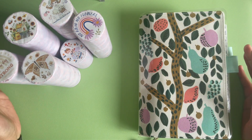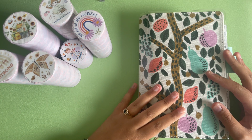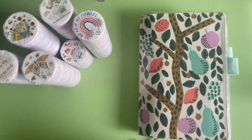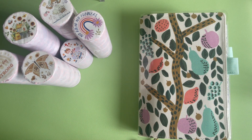Hey guys! Welcome or welcome back to my channel. Today I have a super exciting video. The Washi Tape Shop actually reached out to me and asked to send me some washi tapes, and of course I said yes.